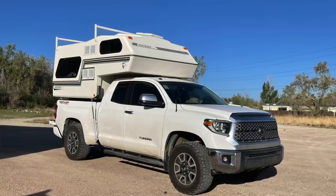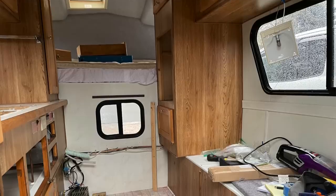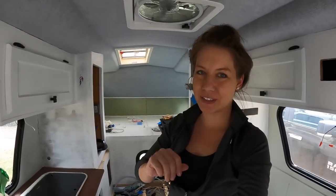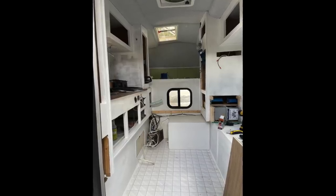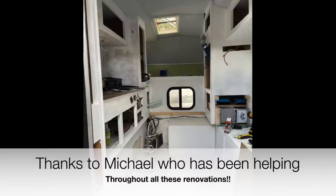Work on the truck camper started around April 1st and that's when the real renovations began. I figured maybe one to two weeks per system — propane, water, electric, cabinetry — so maybe one to two months total. It has taken a lot longer than that. It has now been almost two months and I would say we're probably about 50 to 60 percent of the way done. And my furnace is still lost in the mail — I don't know where it is.